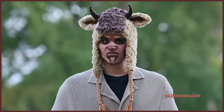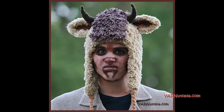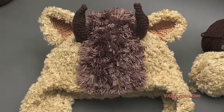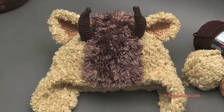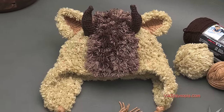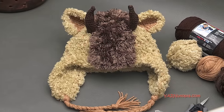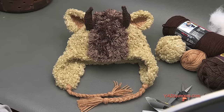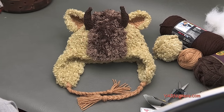Hi everyone, it's Nadia from Yarn Utopia. Today we're making this amazing beast hat. This was so much fun to make. We are using all kinds of yarn today — shades of brown, but you can use any colors you want. I'll show you all the yarn and supplies we need, and we'll get right into making this awesome hat.